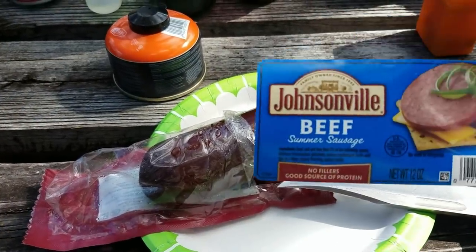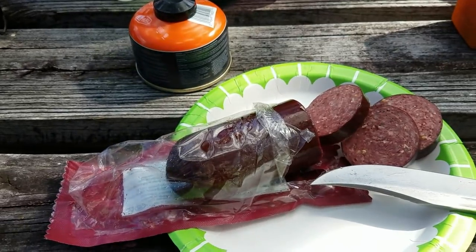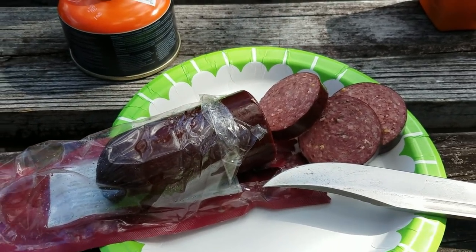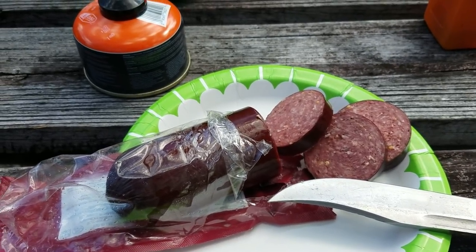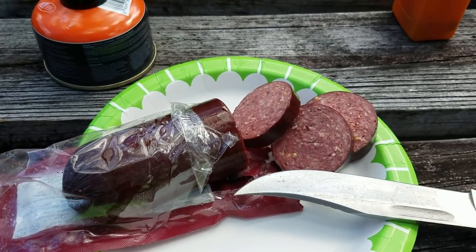All right, we got a little bit of Johnsonville beef summer sausage. I'm going to do some slicing and cube that up, then start frying it up in the cast iron. I'll do the noodles and stuff in the canteen cup, then put it all together. This may qualify as a Canteen Cup Tuesday too, so let's get going with that.